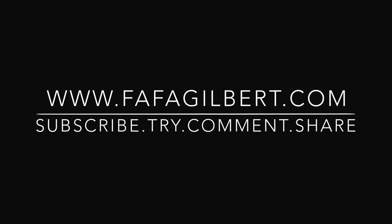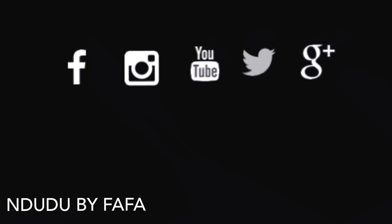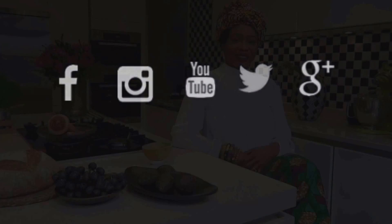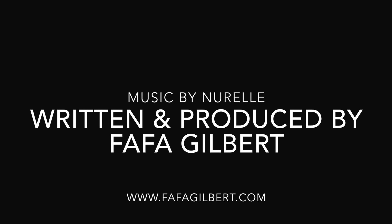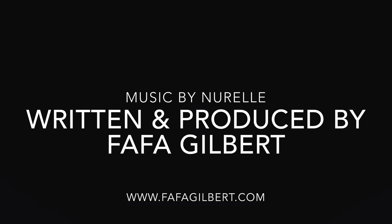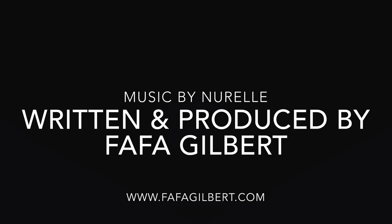Find more inspiring recipes on my new blog fafagilbert.com. Do not forget to subscribe, and I'm also on Instagram, Facebook, and Twitter as IndudubyFafa. Thank you again — until next time, big kisses and hugs. Bye!